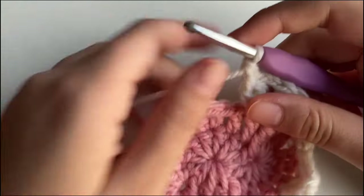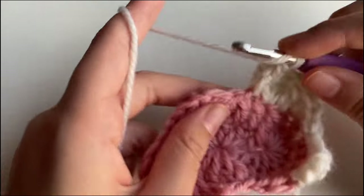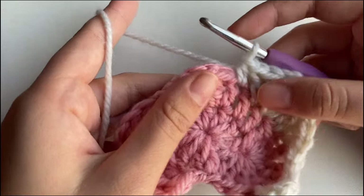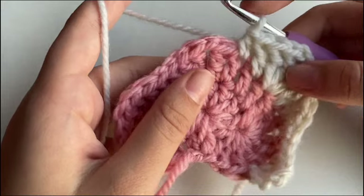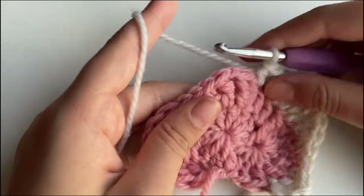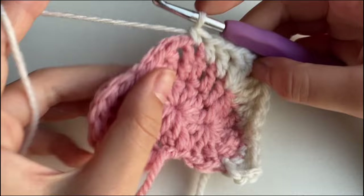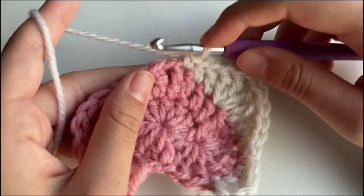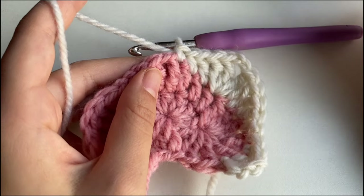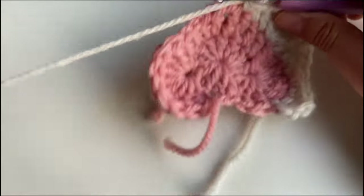In the next stitch make a double crochet, then a half double crochet, then in the next stitch a single crochet. Just to clarify, the single crochet should technically be in the chain 1 space from the heart row. If it is for you, then you're correct. If it isn't, it's pretty irrelevant — I've crocheted five of these heart granny squares and some end up there, some don't. It's pretty irrelevant, honestly.